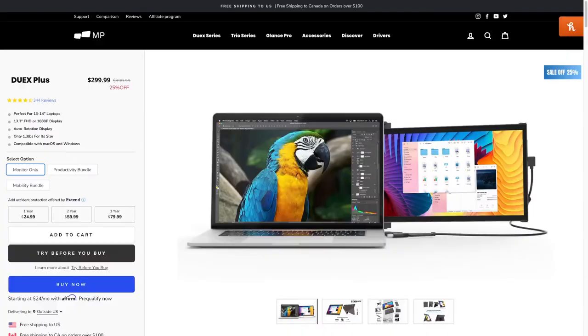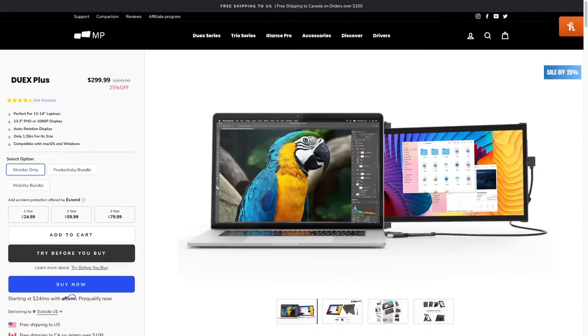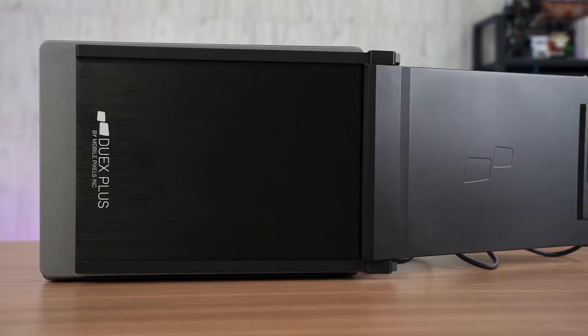So for the price of this thing, the DuoX Plus, I'm really liking it. It goes for $400 USD standard price, but currently on promotion at 25% off — $300 USD. I think it's a very competitive price, especially when portable monitors in this range are going for about 1,500 Malaysian ringgit, which is about $350 USD. So including shipping and whatnot, this is a really good portable monitor.